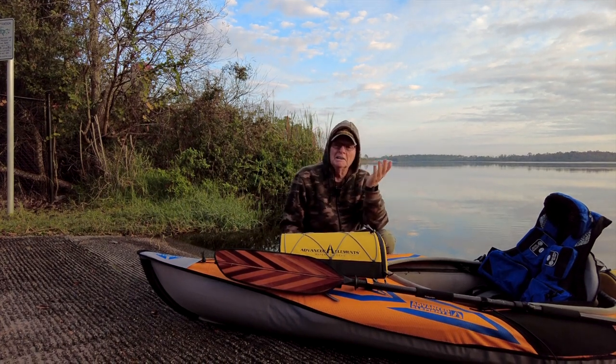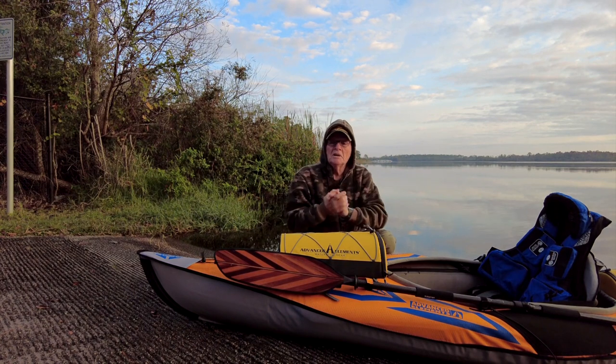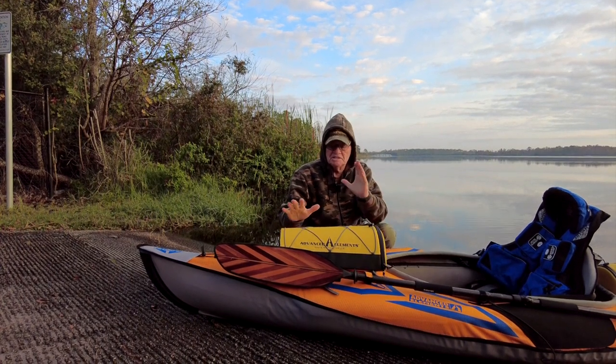That's something you don't see every day — a hot air balloon flying over your head with the occupants hollering 'good morning' at you. Totally cool! Anyway, we're going to test this thing today. Again, this is the brand new Advanced Elements Water Tech Gear oversized deck bag.